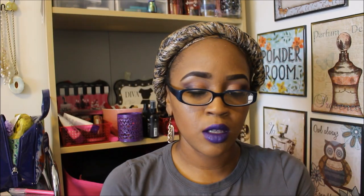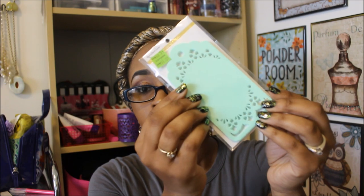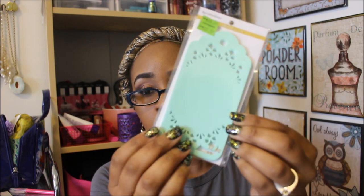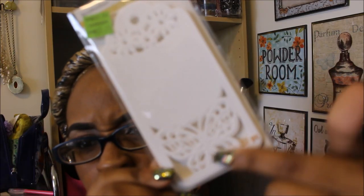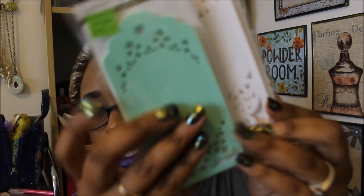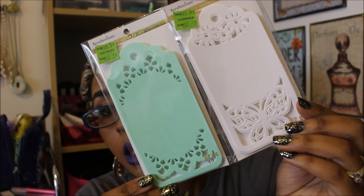The next thing I found is the Recollections tags. I hate when they cover up the piece count — it's 12 pieces. This was normally $3.99 and it went down to $1.59. You guys know I love this color. You could really zhuzh up the middle of these tags too. I got one in the mint green and one in white. The white ones have a cute little butterfly design at the bottom. The mint green has a totally different design, but either way, these are great and you can zhuzh up the middle of them.